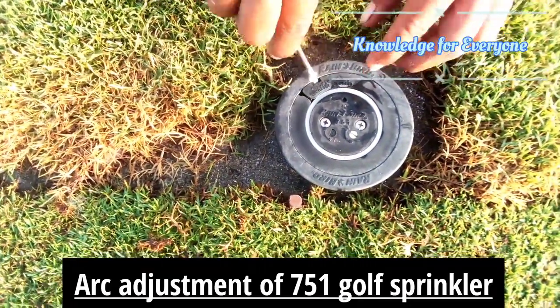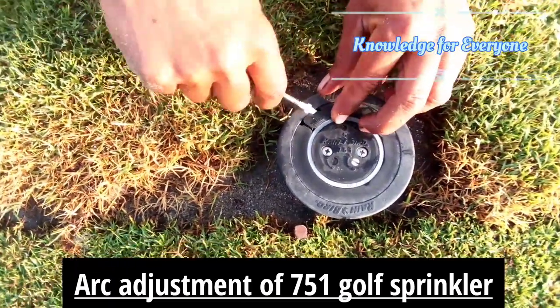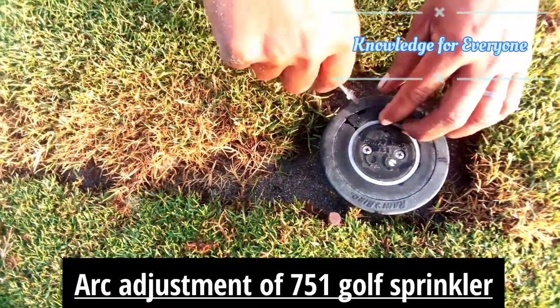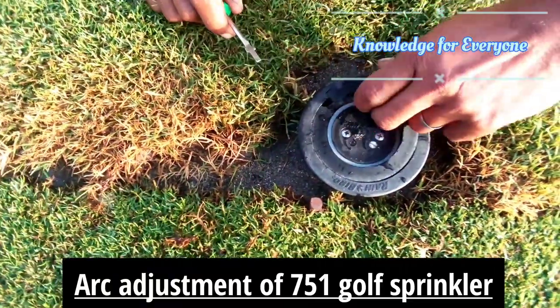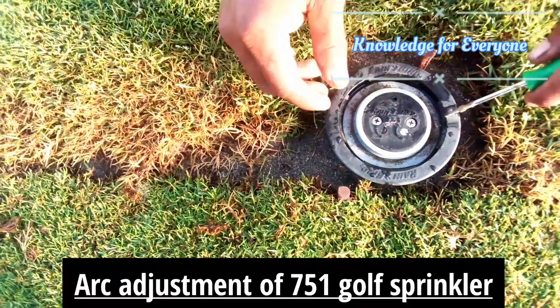Welcome to the tutorial. Today we are going to increase the coverage area of the sprinkler. This is a part circle fairway sprinkler, the 751 Eagle series. You have to unplug and pull the machine out.